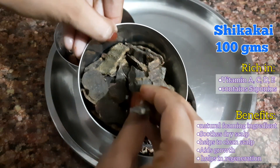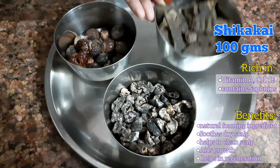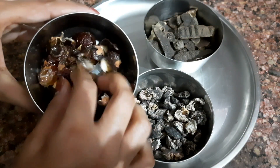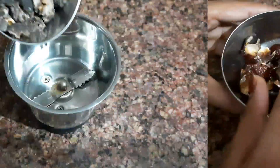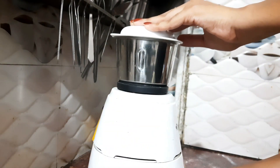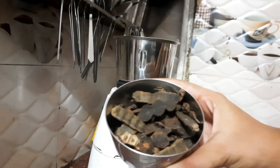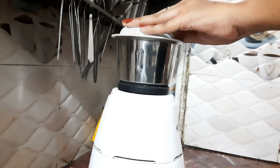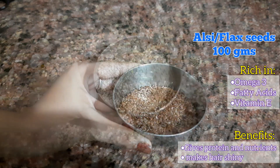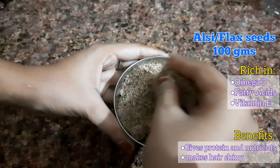This is 100 grams of Shikakai, which is a natural foaming ingredient due to the presence of saponin. It produces foam in your shampoo which helps to clean your scalp. I have de-seeded the Rita. Now I will make powder of these ingredients separately. It is not necessary that your powder is finely ground — if you keep it roughly ground, it will also work. I have also made 100 grams of flaxseed powder, which is rich in omega-3 and helps to give all the protein and nutrients that your hair needs.